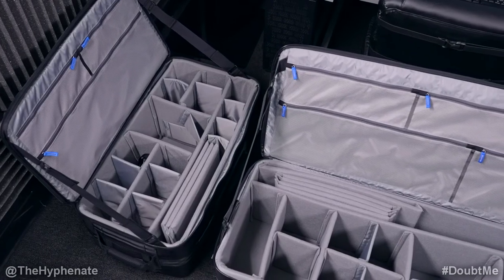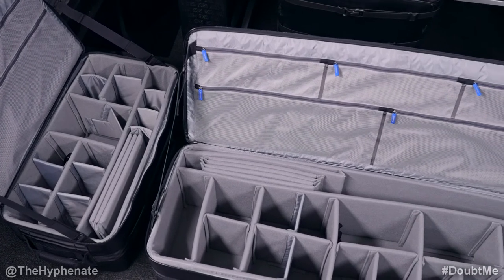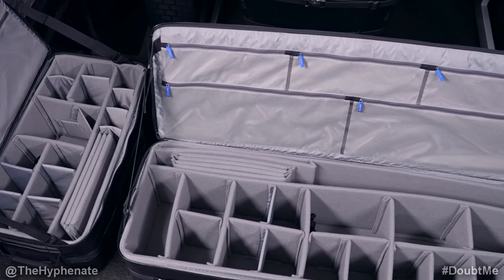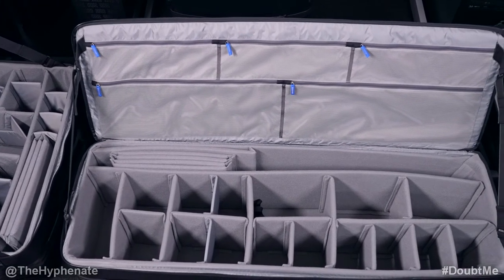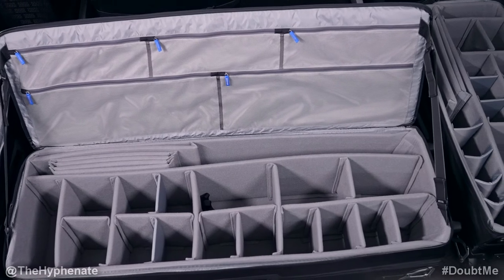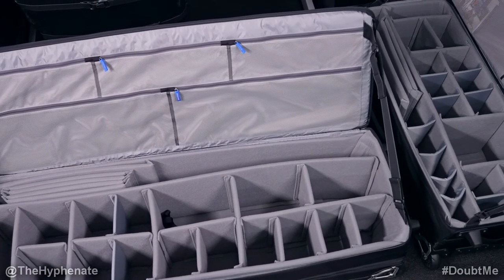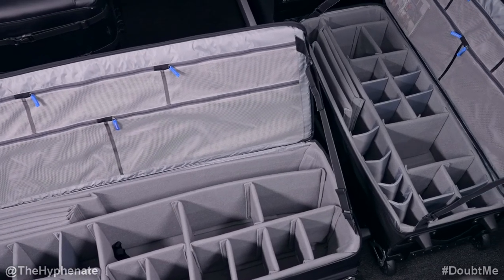Here are the specs for each bag. The internal dimensions of the 30 inch are 14 by 27 by 10 inches and it weighs 17 pounds. The 40 inch has internal dimensions of 13.7 by 38 by 10 inches and weighs 20.3 pounds. The 50 inch has internal dimensions of 15.6 by 49.2 by 10 inches and weighs 26 pounds.